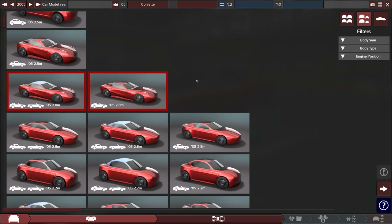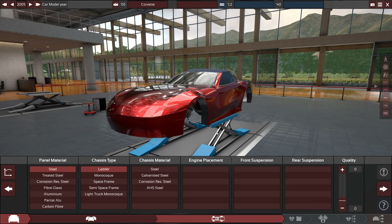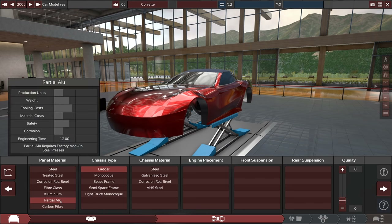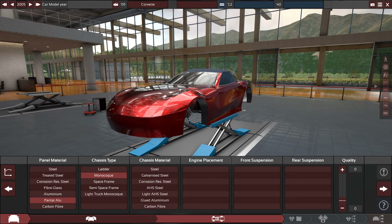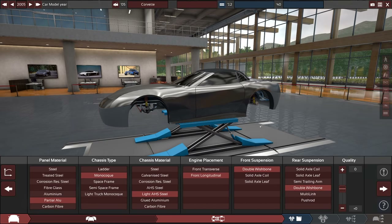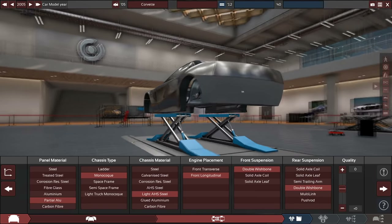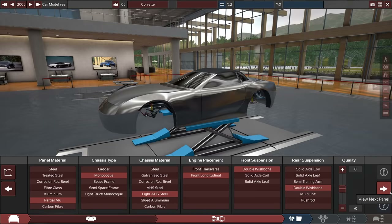It's going to be a red Corvette — spoiler alert. As I often do with these builds, this is not going to be exactly a Corvette. I'm just going to very roughly base it off of one. We're going to be starting with some changes right away. I've got a partial aluminum frame, and it's going to be monocoque as well. Combined with light AHS steel, a longitudinal engine, and double wishbone on the front and the back. I believe the Corvette has that, but it's some weird combination of leaf springs in the center. It's a bit strange.